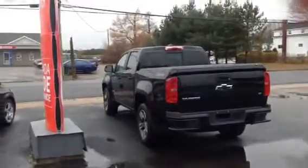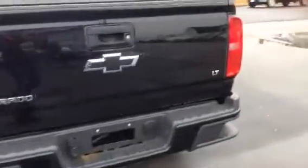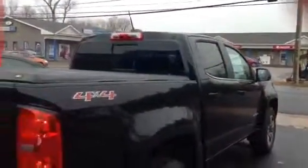This is a 2016 Chevrolet Colorado Crew Cab. It's a very nice truck despite the fact that it's only a quarter-ton. Let's get inside and start it up, but first let's look at the back.